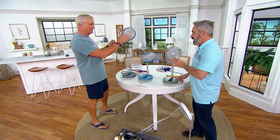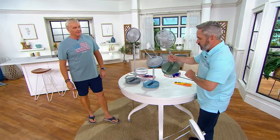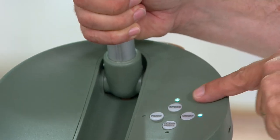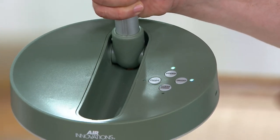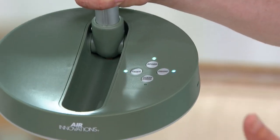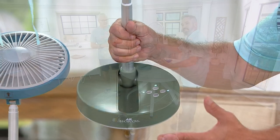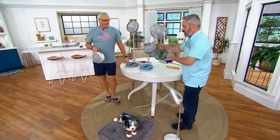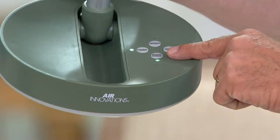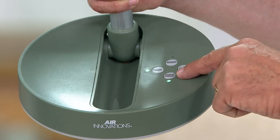There are three speeds on the fan. You've got your on button, then low, medium, and high speed. Over here you've got a timer — each press adds two hours, so two, four, or six hours. If you're going to bed and it's really hot, but you know in the middle of the night it'll cool down, you can tell it to turn itself off.